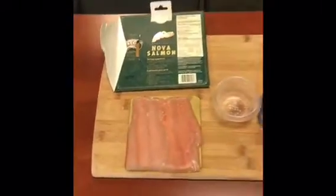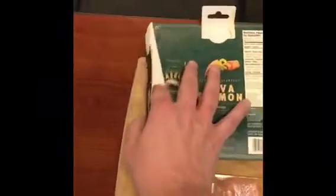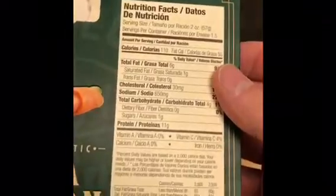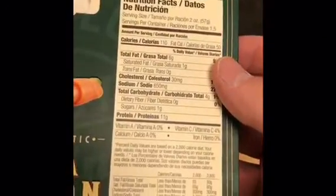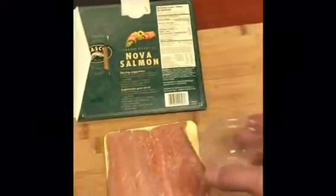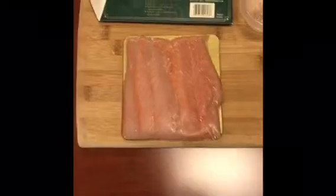Any protein would work, but I like salmon because it's easy and it fits in nicely. This is actually a full serving package right here — two servings in the package, a total of 220 calories, pretty much all protein and fat, 22 grams of protein in this portion. So the question is: is this a half a cup of salmon? If you didn't have this measuring cup around, would you know how much salmon that actually is?